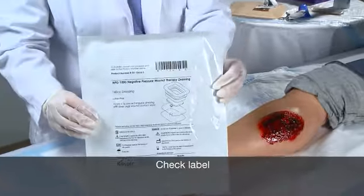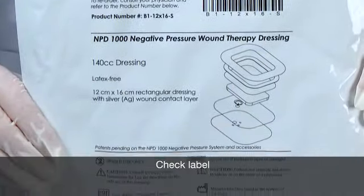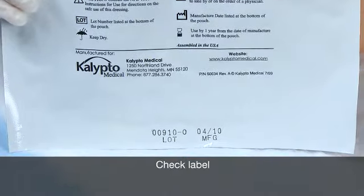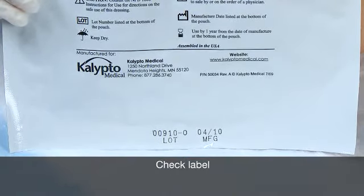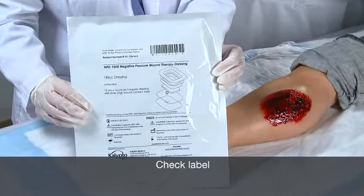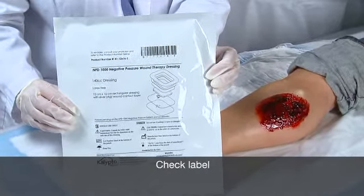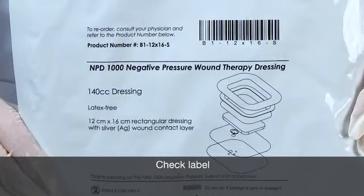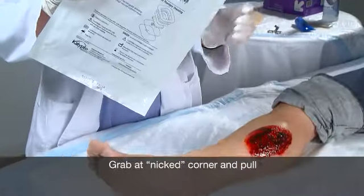Before opening the wound kit, check the label to ensure you have the correct product and it is not expired. Expiration is one year after the manufacturing date on the package. Wound kits should be chosen based on wound size, location, and amount of drainage. The wound kit size and absorbency are labeled on each package.